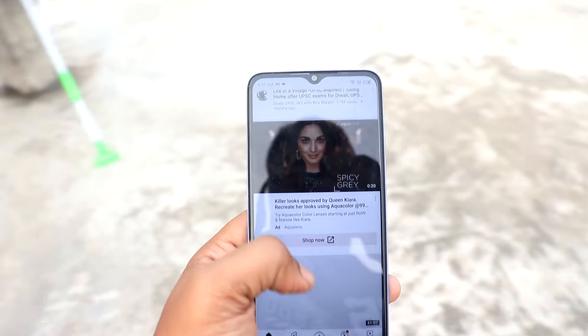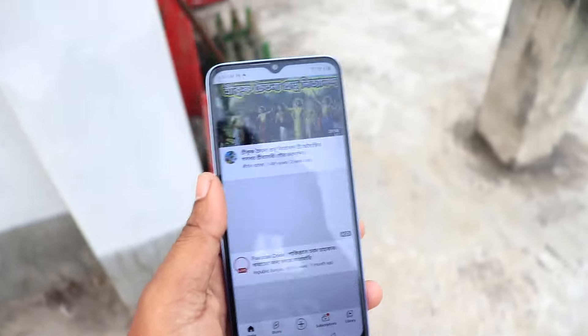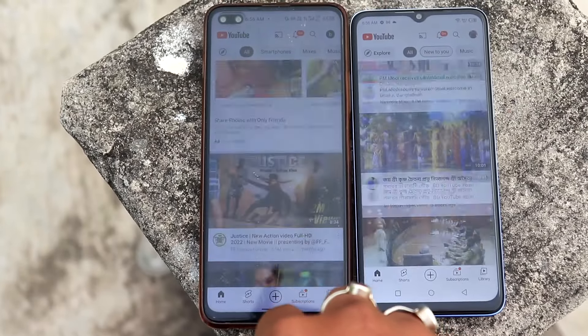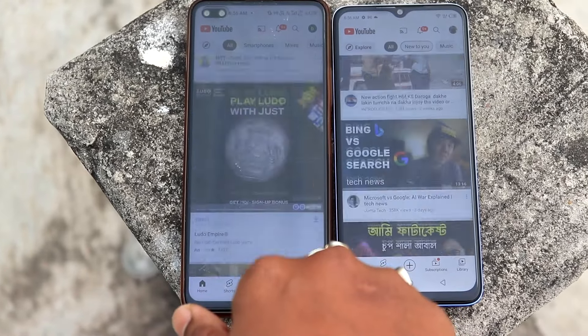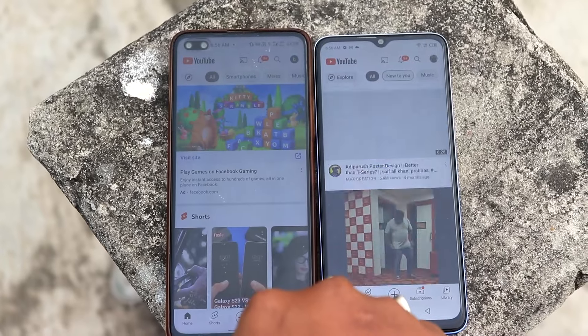One thing to note is that the screen can feel laggy. The software is not the smoothest — at 60Hz refresh rate, it's not the best experience. But for an entry-level Infinix phone at this price, it's not bad either.